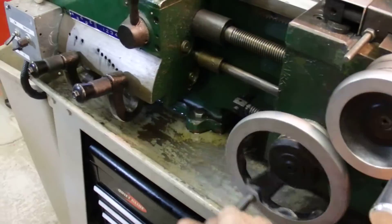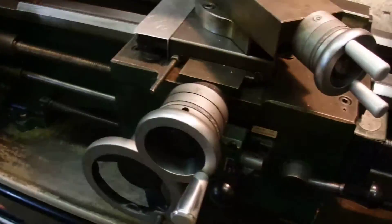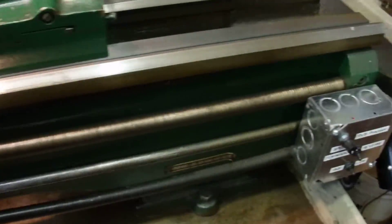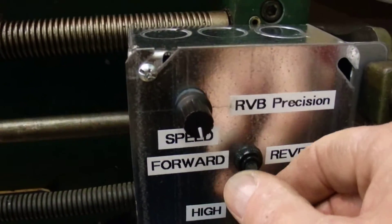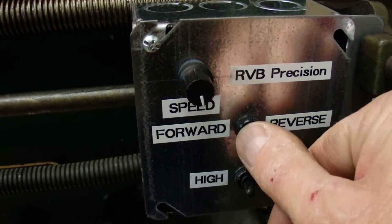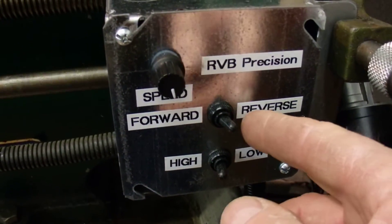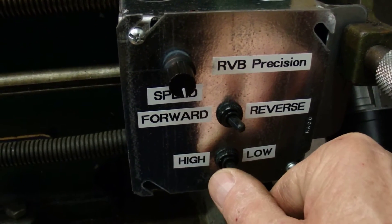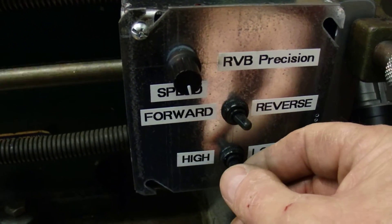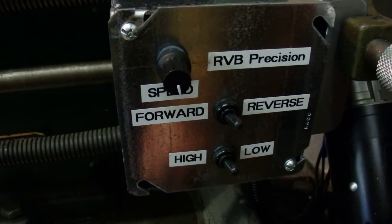Stop. And we can still use the hand wheel. Now the controller gives me the flexibility of forward, stop, and reverse. And it also gives me high and low speed — high and low.